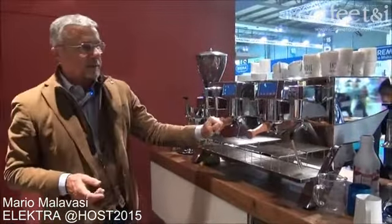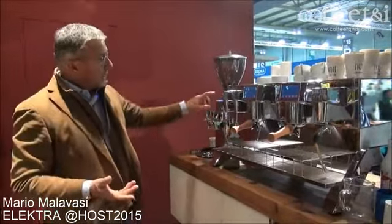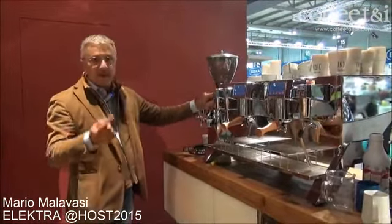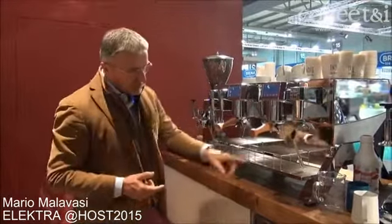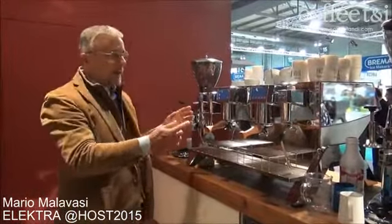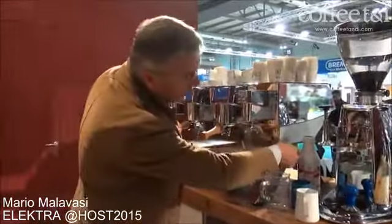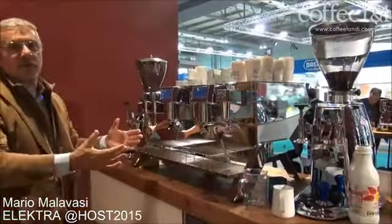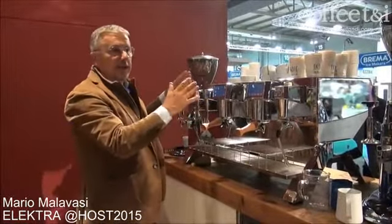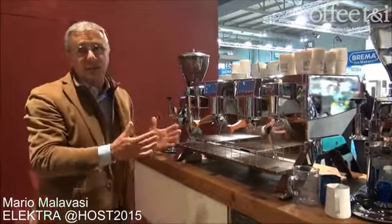What we also think about with this machine is after-sales — the maintenance and service. You can service and open the coffee machine with just one tool because all screws are the same size. You open the front panel and can take the group out with just one tool. If you want to open the rear body, four screws allow you to remove it completely without taking the cup out. The technician doesn't need to do a lot of work — it's much quicker and you save time and money.